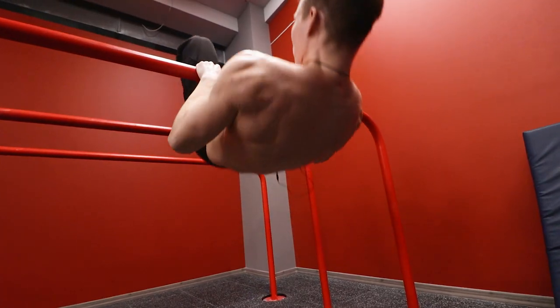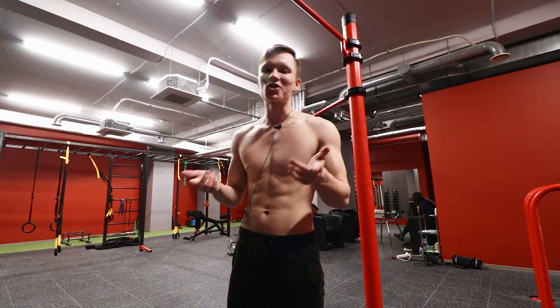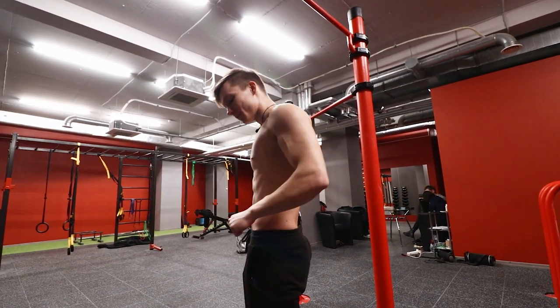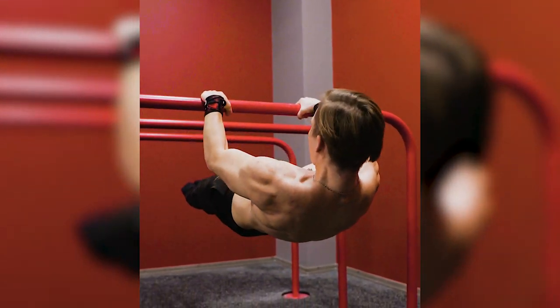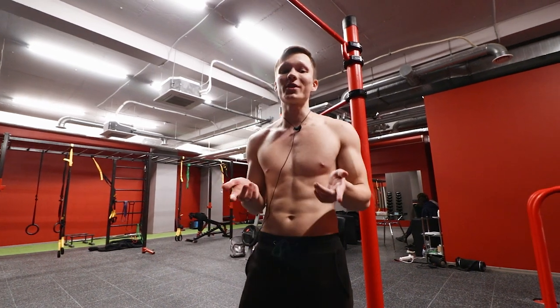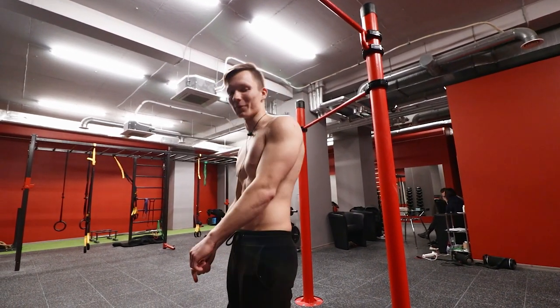Besides directly strengthening your front lever, these also train your full front lever pull-ups, which is obviously a hundred times more impressive skill than the front lever hold. And once you reach your front lever hold, you're going to want to be able to do it — so you're already training for it.